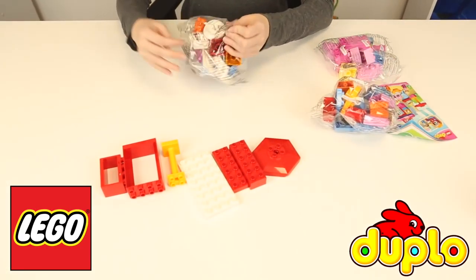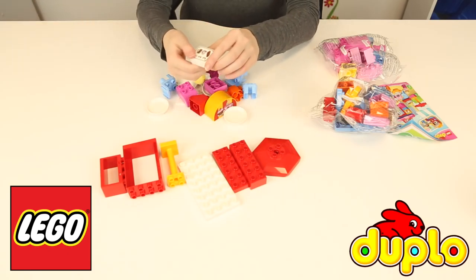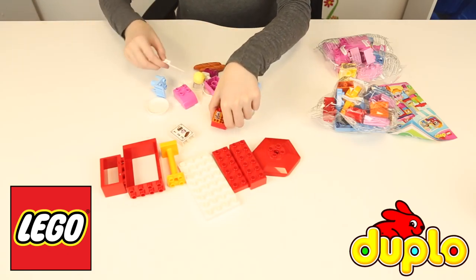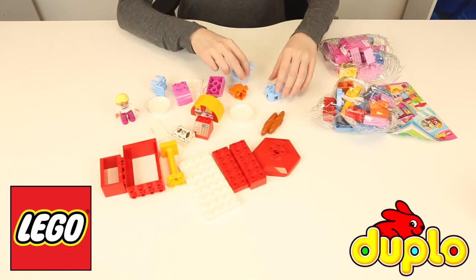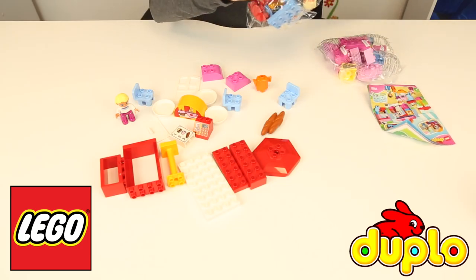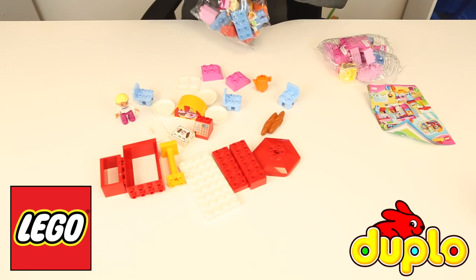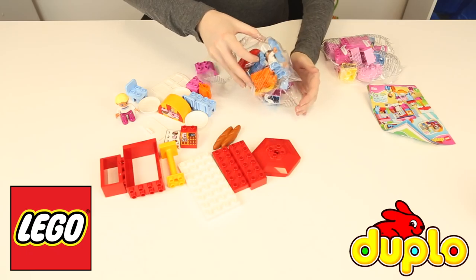So let's see what we've got here. We've got a door, a little press, some cupboards, flat cards — looks like that could be an umbrella. We've got a little menu board, a cash register, a door, looks like we have a customer here. Some bread for the oven, a plate, little chairs, a teapot or coffee pot. We've got so much in that bag — let's open up the next one.